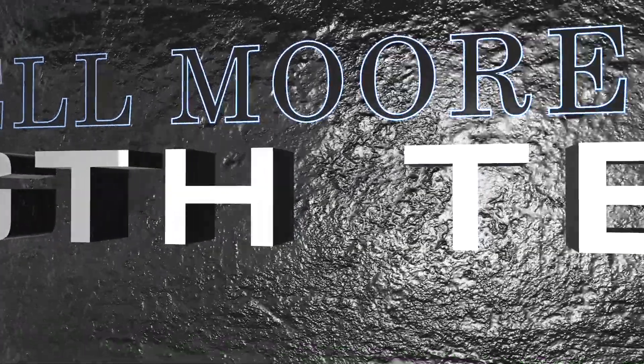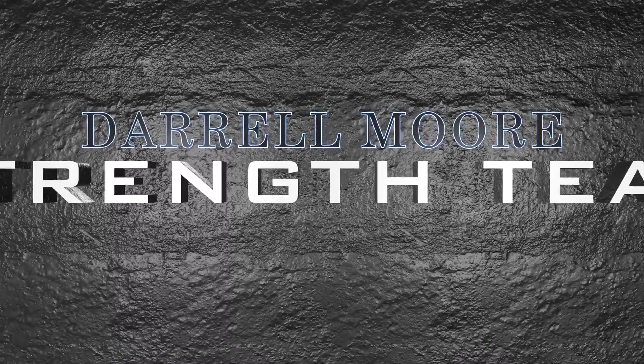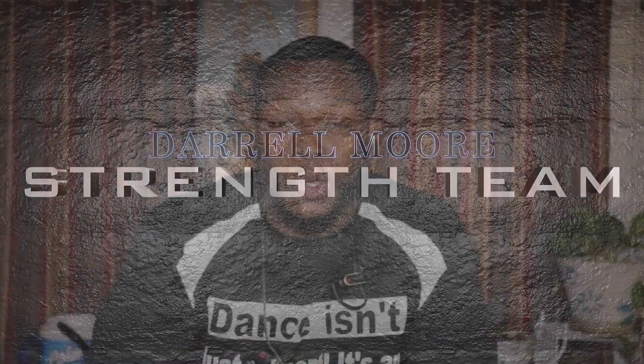You have to eat the dream, you have to sleep the dream, you have to dream the dream. I'm right back with another great video. If you're new to the Strength Team Family, welcome to the Strength Team Family.